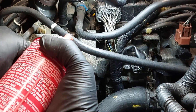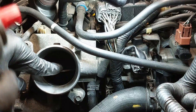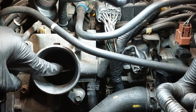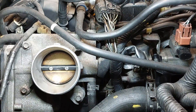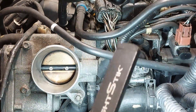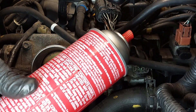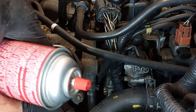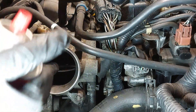You don't want to use the red straw that comes with the can. A long time ago when I first worked on cars, I used the red straw and it got inside the intake — so you don't want that to happen to you. I just don't use the straw at all. I just use the spray can itself. This one is extremely dirty.